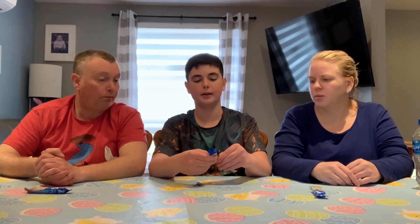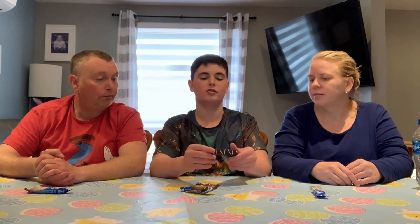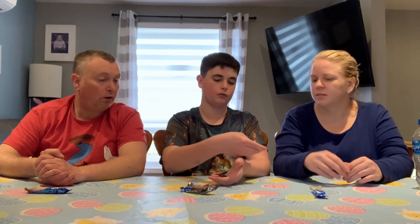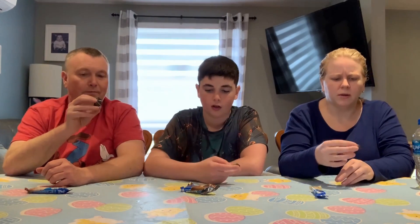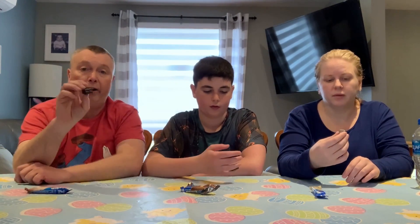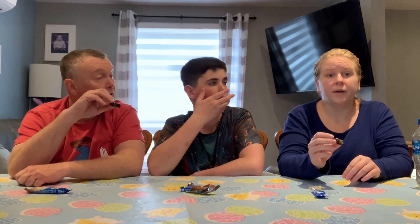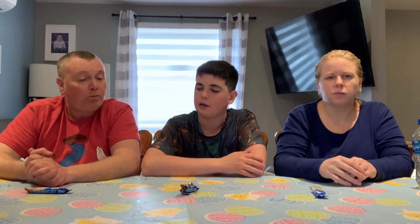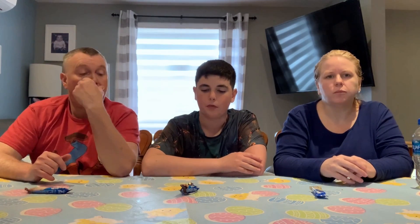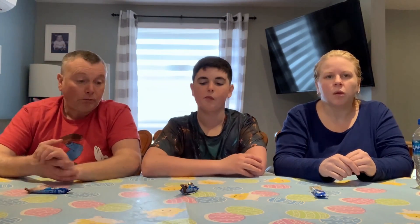Oh my goodness, you know what this reminds me of? This reminds me of a tuxedo cake! Yes, it so much reminds me of a tuxedo cake. Smell it — you can smell it, it smells good! There's a white center line and I'm not sure what kind of flavor it is. Let's just get into it — three, two, one. You guys already know I'm not a wafer person — it smells better than it is.